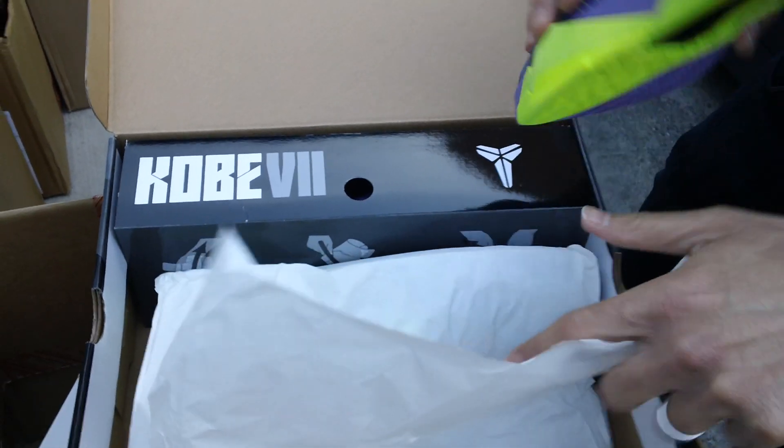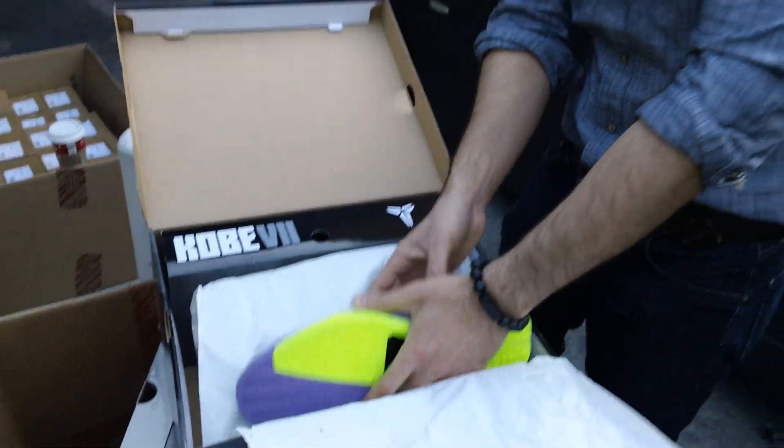Want to come check this out at NEO 39, 39 East Colorado, Pasadena, California. December 26th is the release. Do not miss out on this shoe. This is definitely one you want to catch. From NEO 39 and myself, we want to wish you a Merry Christmas. Have a Happy New Year. We'll catch you in 2012. See ya.